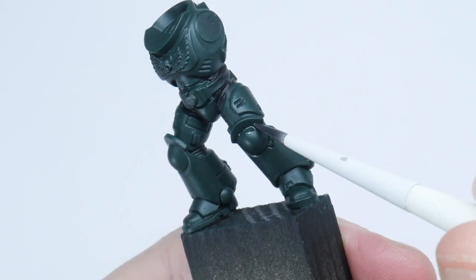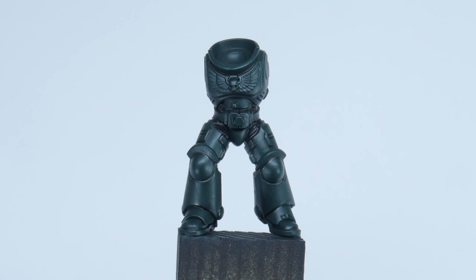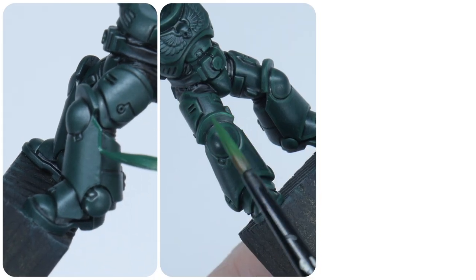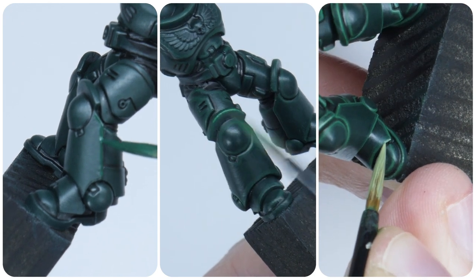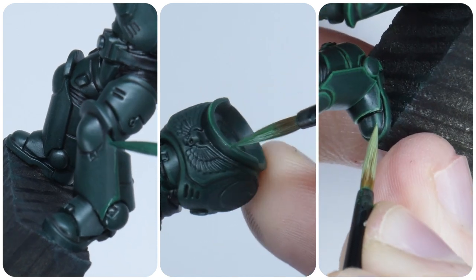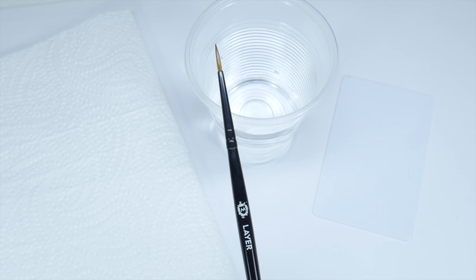Again, you can always neaten up any mistakes as we go along with Caliban Green — nobody's perfect. I now want to spend some time going through the process of highlighting. Highlighting for me has to be one technique that if you can do well, you can paint anything. When highlighting, I like to have a brush that I keep separate so I know I have a nice point on it when I need it.